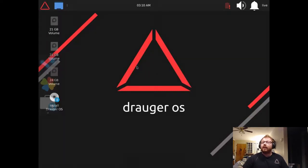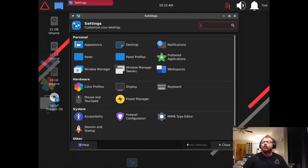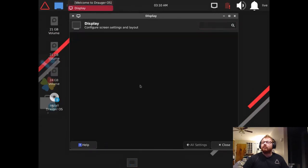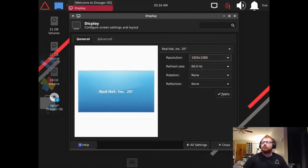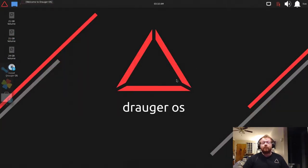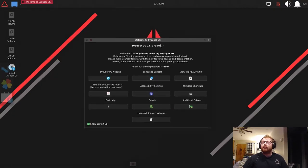After a moment we get the desktop. It's running at 1024 by 768 so I'll quickly change the display settings. There's our welcome screen — I'll minimize that for now. This window will pop up both on first boot from the live USB and after installation to get you acquainted with the operating system.